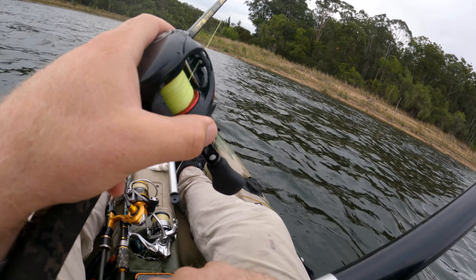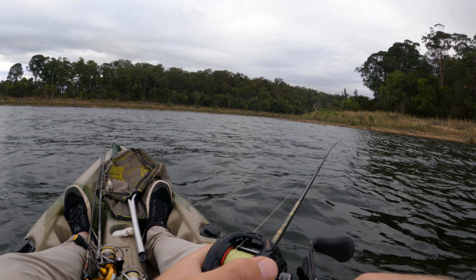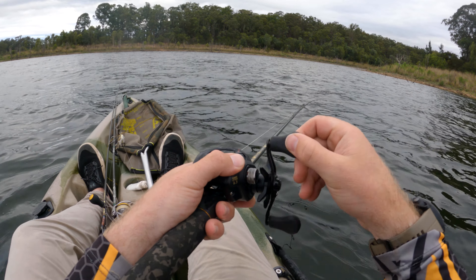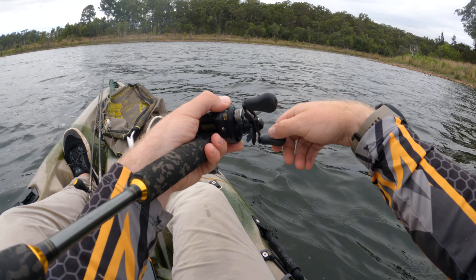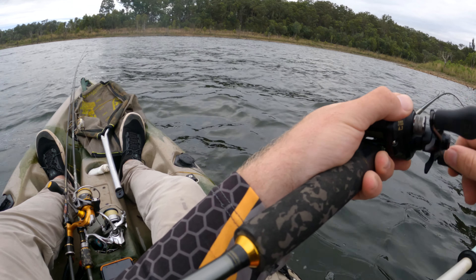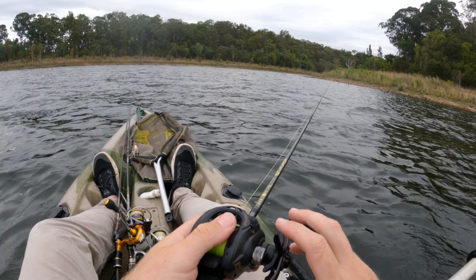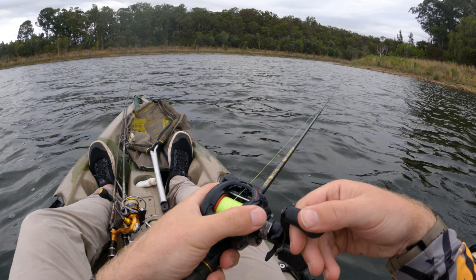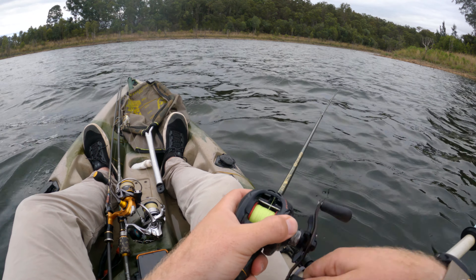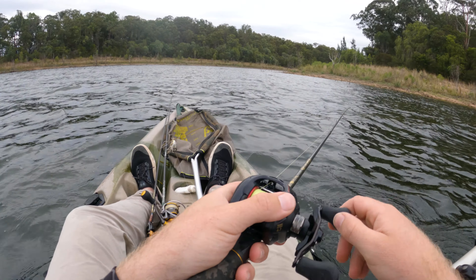This actually leads quite well into a podcast I did on Lake St. Clair fishing the other day, because I spoke about how mixing up your retrieve — putting a lot of variation in what you do — is important, because not every day is a straight slow wind that's going to get your fish. Some days you're going to have to pause it, let it sink. Some days it's going to be a quicker wind and they're going to actually want to react to it — it's going to be pulled out of their face quickly. Other days it's going to be what I'm doing today, which is a real erratic — give it enough time to sink, then roll, then maybe a pause — really mixing it up, just so they don't know what to expect.